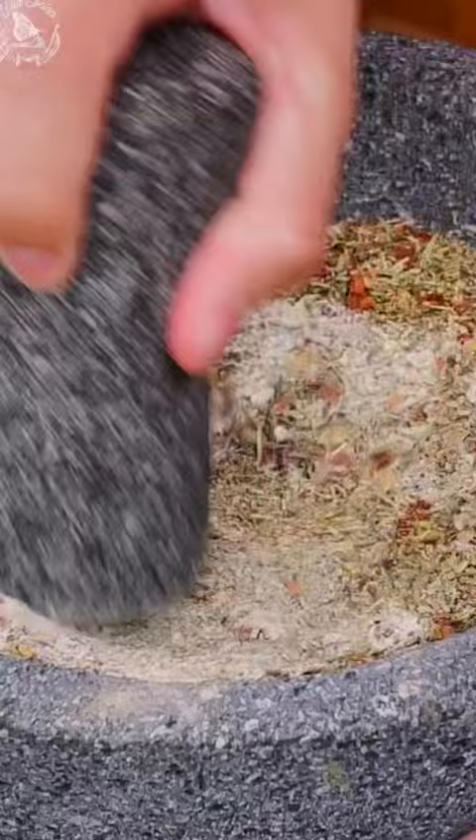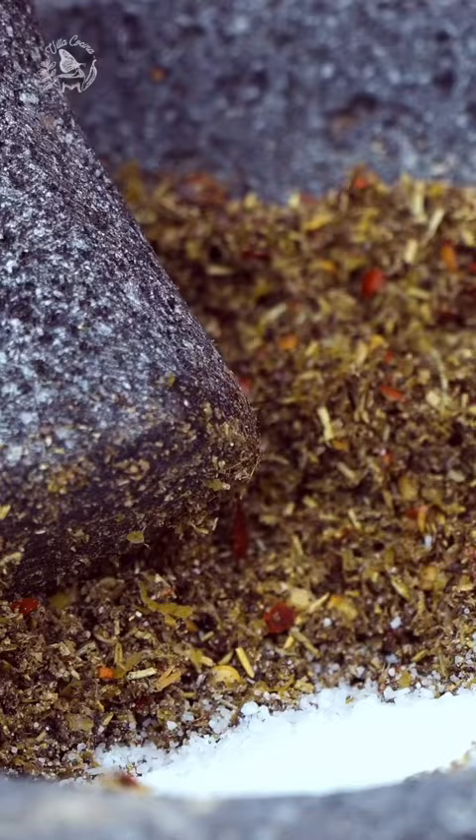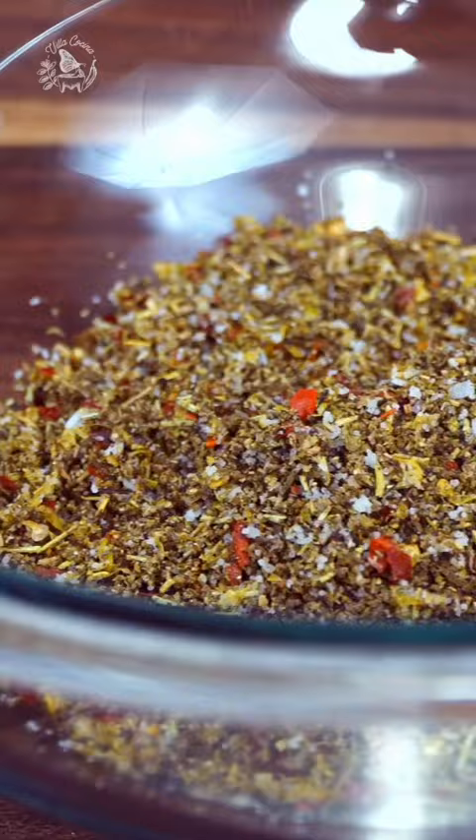Also add in ground onion and garlic and mix. Then zest the lemon and mix with the pestle to release the oils into the rub. Add salt, mix, and transfer to a bowl.